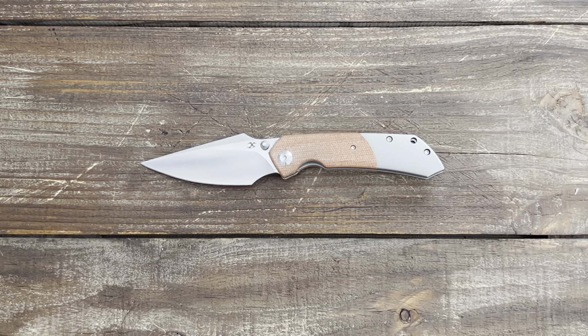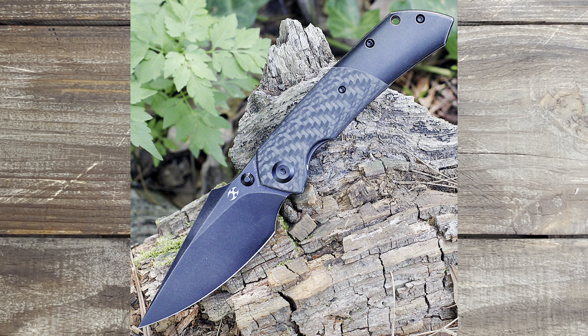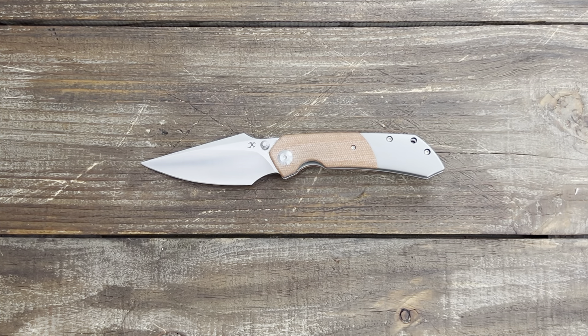I'll pop them up on the screen one at a time. You have the Jade G10 bolster at $157, the blue G10 at $159, CF bolster with black titanium and black blade at $199, a Damasteel version at $169, and one last one that is carbon fiber with bead blasted titanium at $178. They definitely hit every one of the possibilities you could think of.